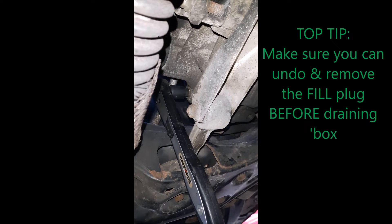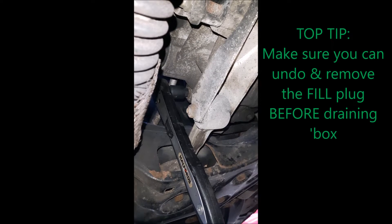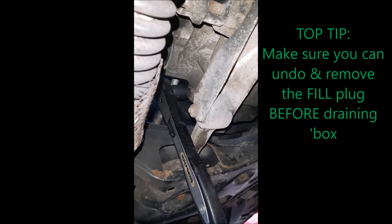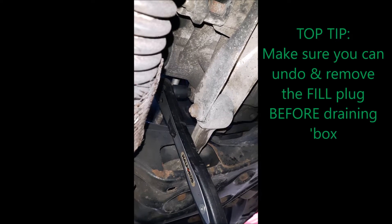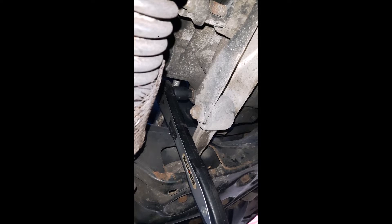I would suggest that before you take out the drain plug you always make sure that you can get at, undo, and take out the fill plug. The last thing you want to do is drain the oil out of the gearbox and then find you can't get any back in.